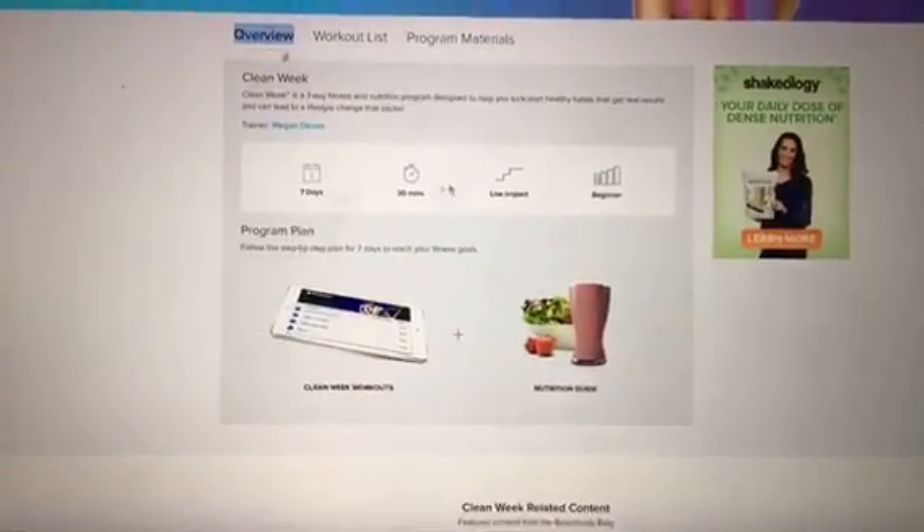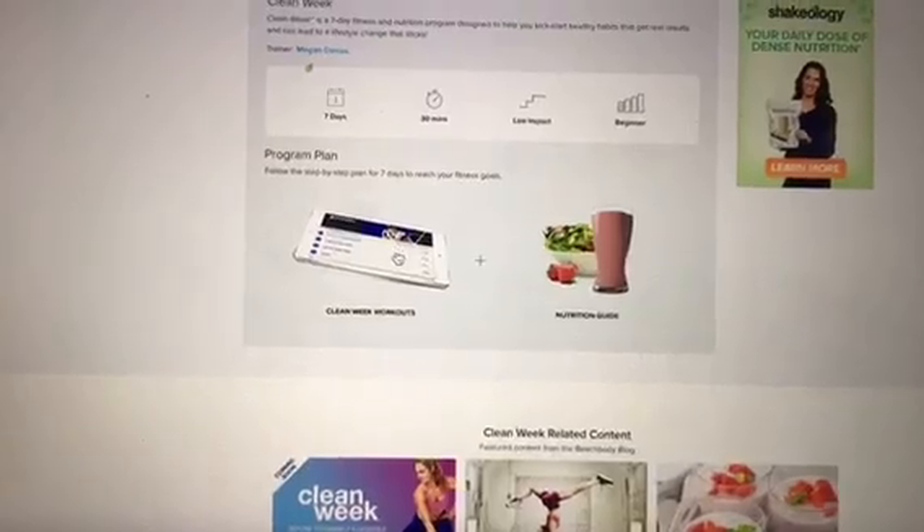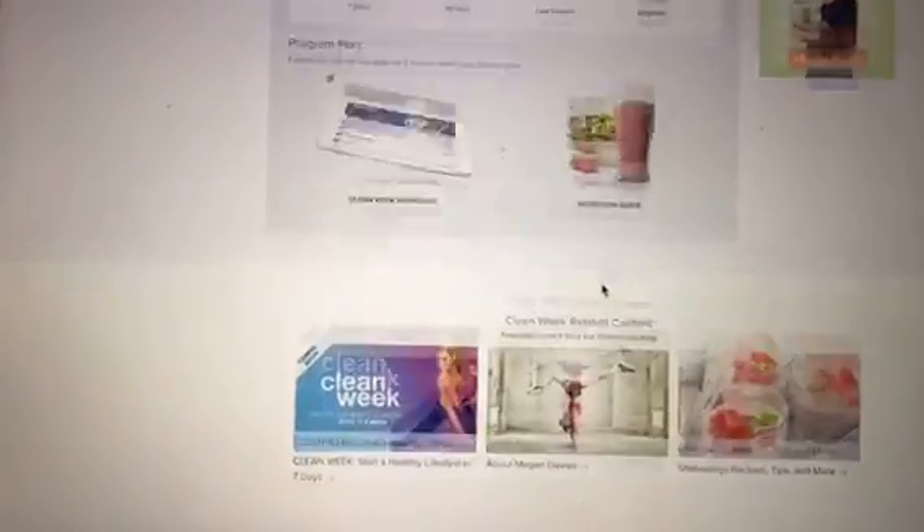It's a seven-day program, 30 minutes, very low impact — it's for beginners. Right here you're going to see the Clean Week workouts and then you're going to see the nutrition guide, and you can click on those right there.